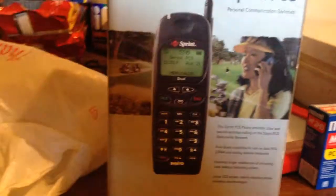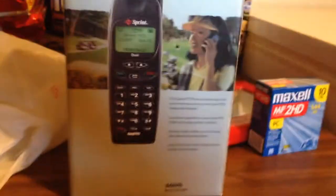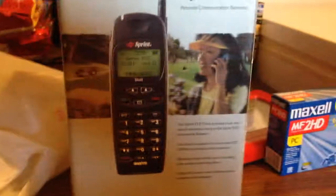But the main kicker — the meat and potatoes — is this beast. It's a Sanio SCP-3000 cell phone. It's a dual band, and it probably doesn't support E911, which is a little unfortunate, since it's now required in the U.S. on all cellular telecommunication devices.